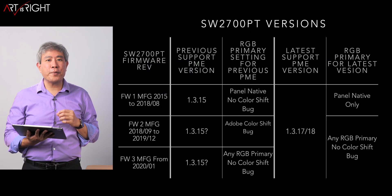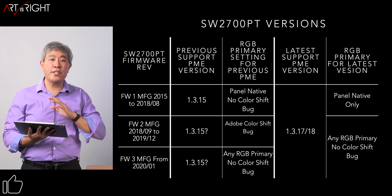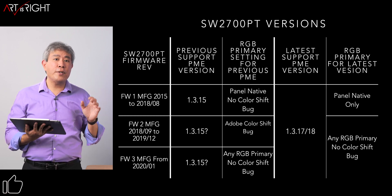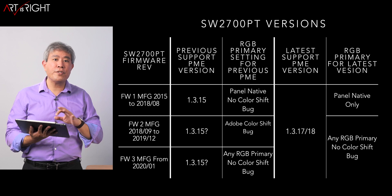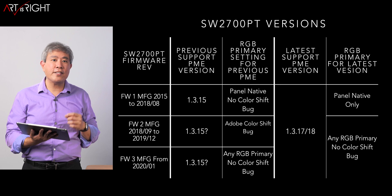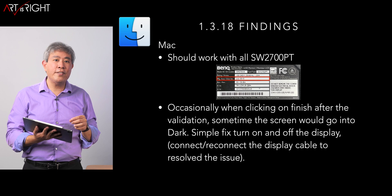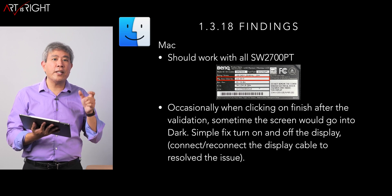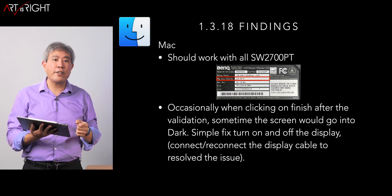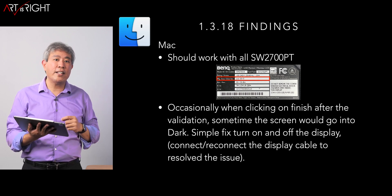For those of you with the SW2700PT, both 1.3.17 and 0.18 are known to calibrate all SW2700PT firmware versions, so you don't have to pick and choose which version to install to get a passing calibration. If you want to know which firmware version your display is, look at the regulation tag on the back of the display, find the manufacture date, and compare that to the slide I just showed you.